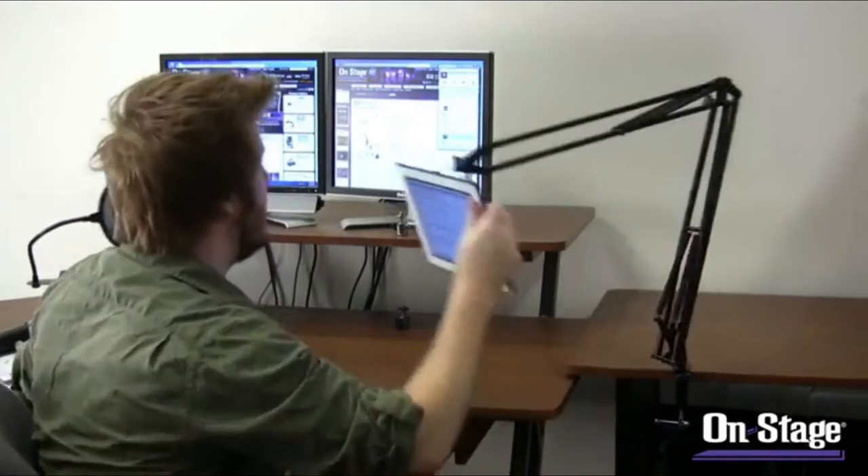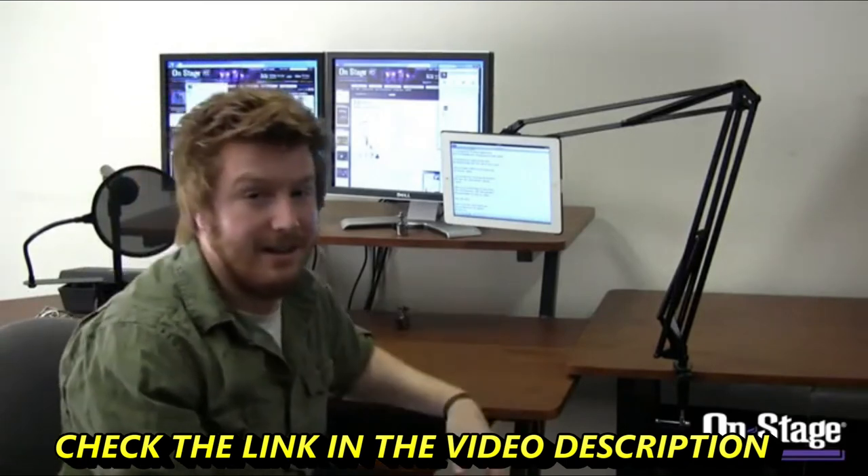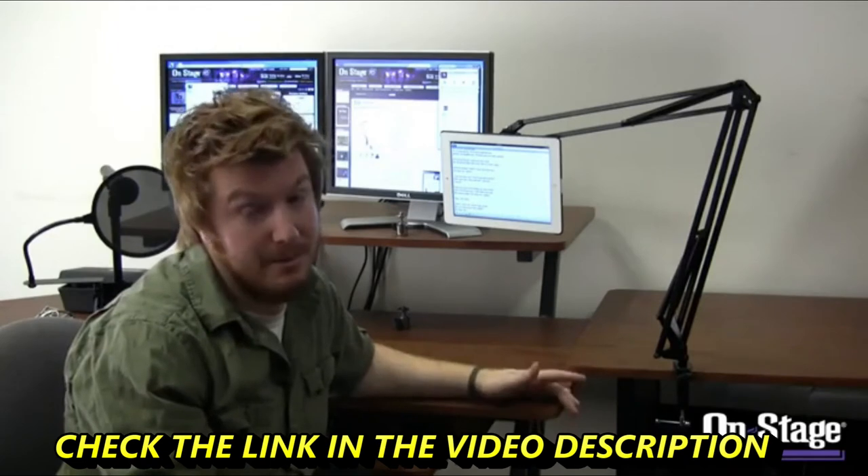Having the iPad connected is really helpful in a studio. Imagine you're a home recording enthusiast doing a vocal track — you can get your mic and swing this right to the angle you need. When you're done mixing, just push it out of the way. Alternatively, if you're an engineer recording someone else and want to make sure the vocalist is following lyrics, you can bring it right over by your monitors and give yourself a third monitor. The applications are limitless. Check out the MBS 5500 at onstagestands.com or visit a dealer.